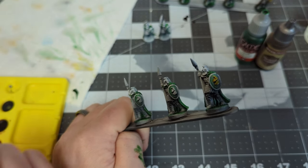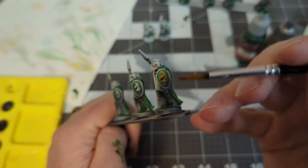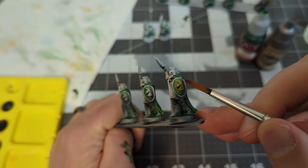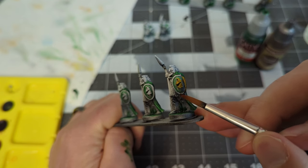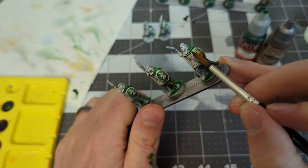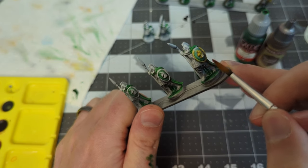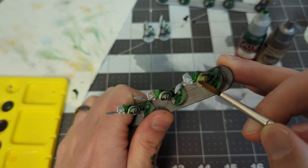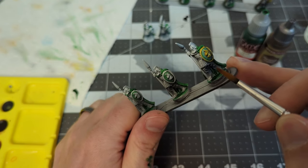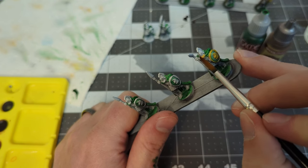I timed myself to see how long it took to finish each miniature with this process, and it took me about seven minutes per miniature, give or take — it definitely depended on which miniature I was working on. For the War of the Ring game with 272 miniatures, that took me about 32 hours of paint time total. I know that may sound like a lot, but these results just make me want to play the game. They really pull me in, and I couldn't be happier.